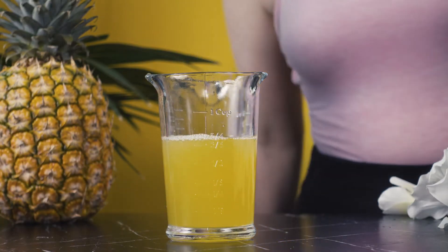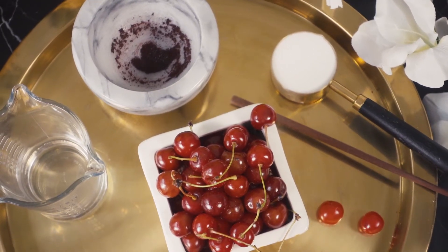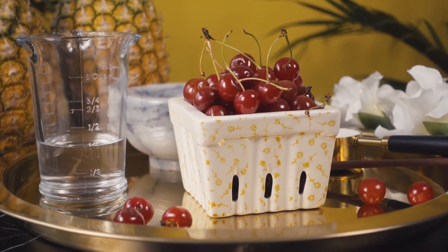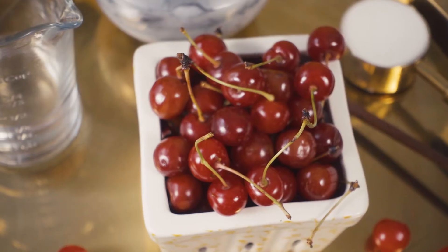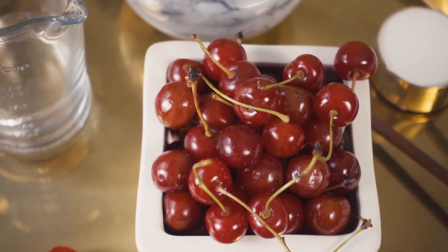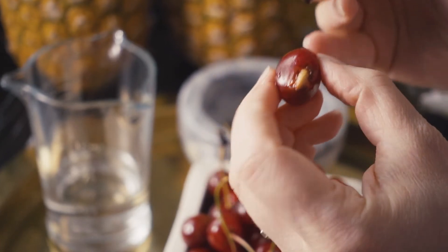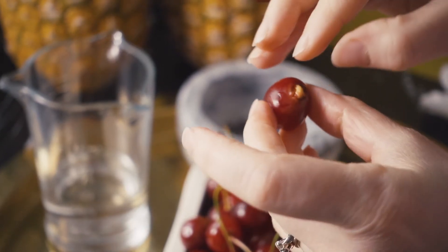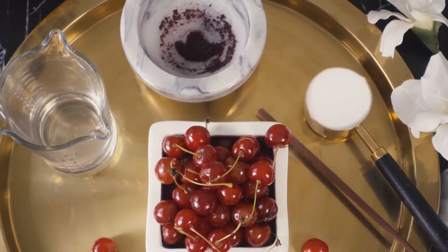I figured if I'm going through all the work to make an all-natural version of the Blue Hawaiian, that needs to include the garnish. Maraschino cherries are pretty gross and incredibly processed. For my version, I'm going to be using some sour cherries that I got from the farmer's market. These also make the best brandy cherries in my experience. First, I'll remove the stem and pit and then get to work on the red syrup that they will be infusing in.